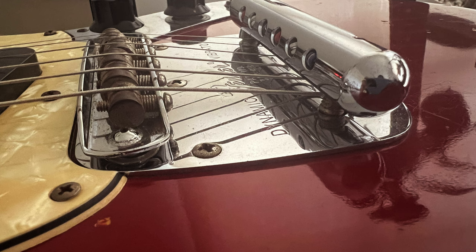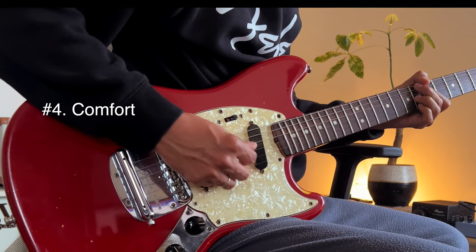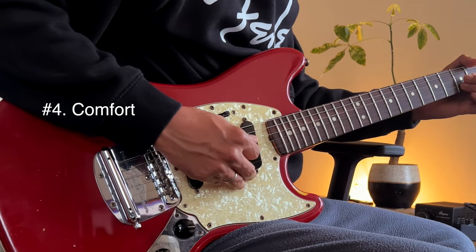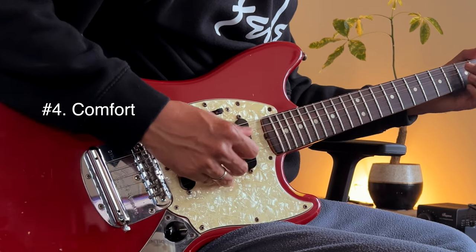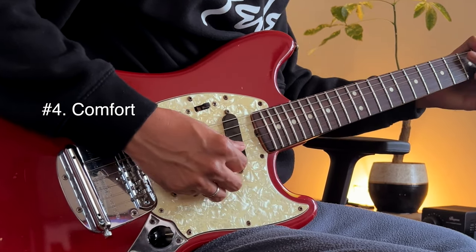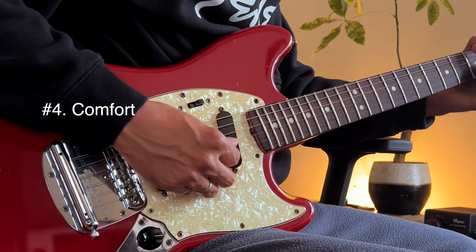You can just insert the string through the top, but the break angle will be low, which can cause the string to slip through the saddles and could lose some of that precious vibration. Number four: it is one of the most comfortable guitars. It's very comfortable — the body is small, lightweight, fret access is good, and the shape is comfortable both in sitting and standing position.